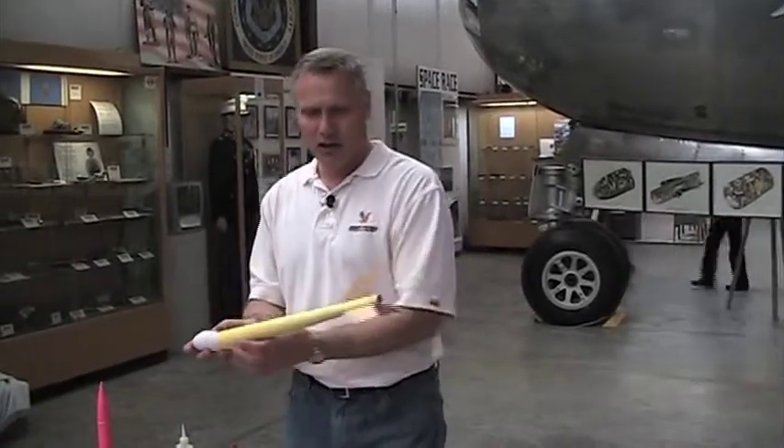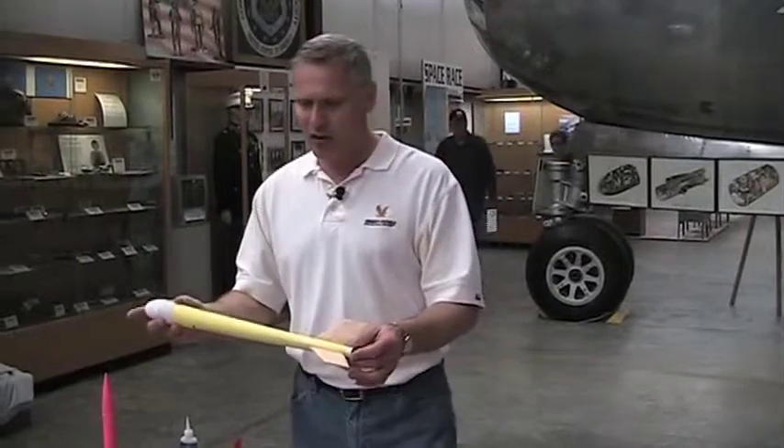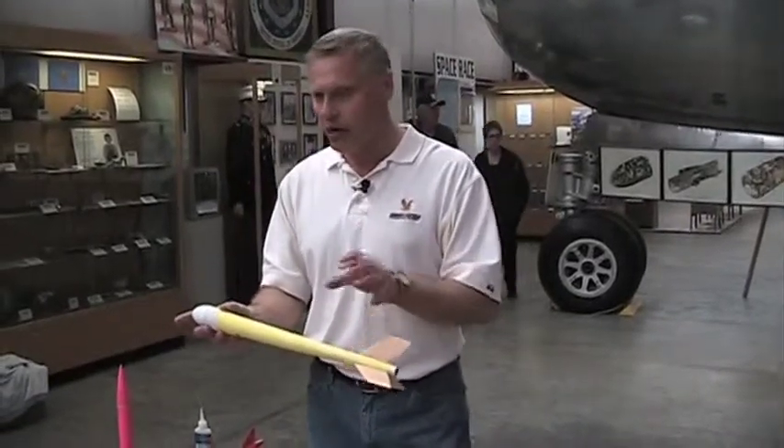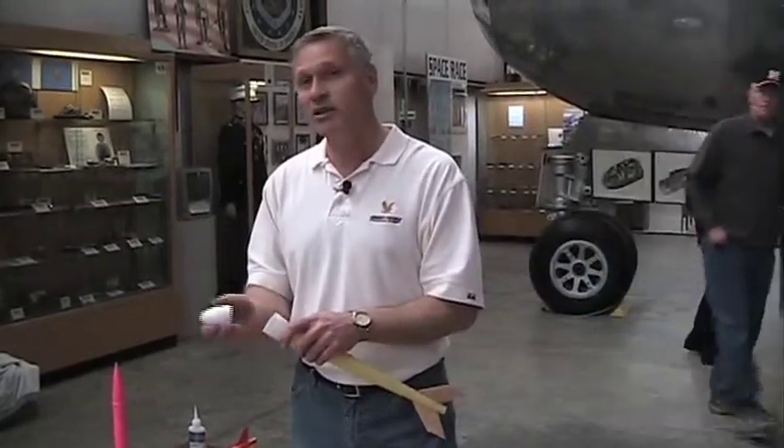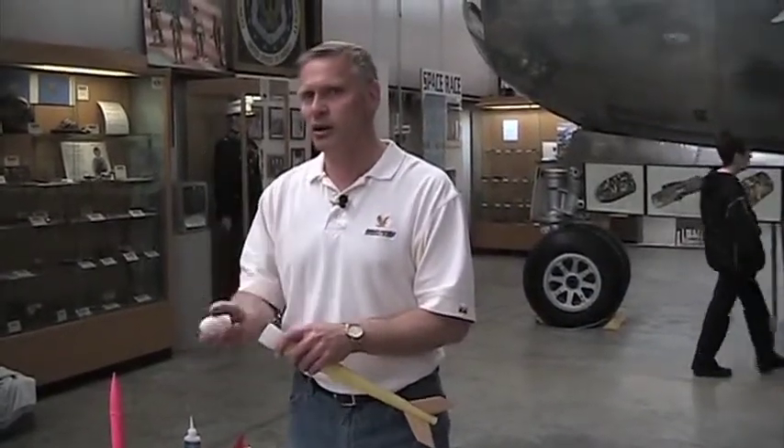This is a very competitive design. You can make this — it's not hard — but these are all custom parts here. The nose cone is a very lightweight nose cone, because it's an altitude event and you want to go high, so weight is critical. Keep your weight down.